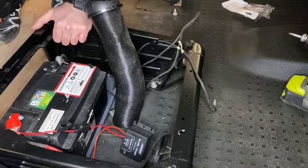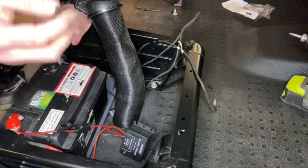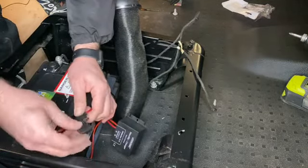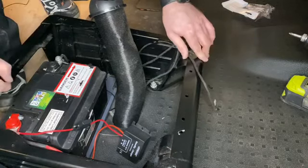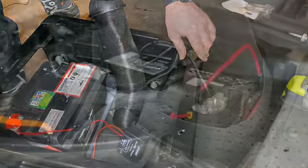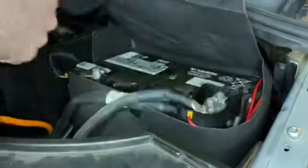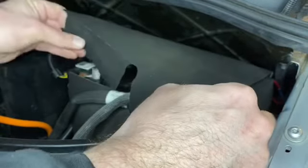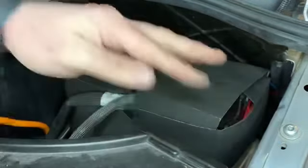Everything is connected up now, so we can put the two-amp fuse in here. The section between the battery and the charger is protected by that fuse. We'll go around the front and pop the other two-amp fuse in the front fuse holder and then it's all connected up. Just putting the fuse in the fuse holder here, neatening this up, tucking all the cables in — and there we go, a nice neat finish with the leisure battery fitted.